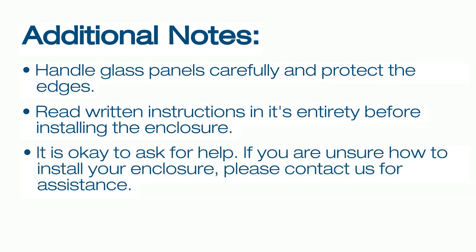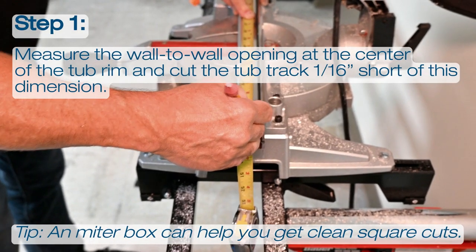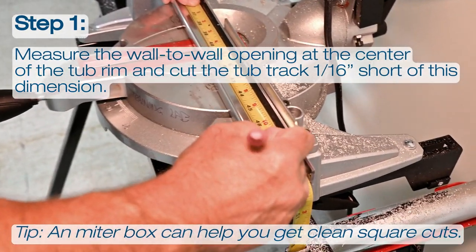Please remember that it is okay to ask for help. If you are unsure how to install your enclosure, please contact us for assistance. You can reach our technical specialists at 1-800-45-BASCO. Now, let's start with the installation of your new Infinity Bypass enclosure.